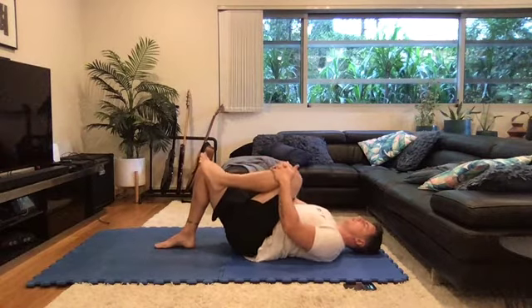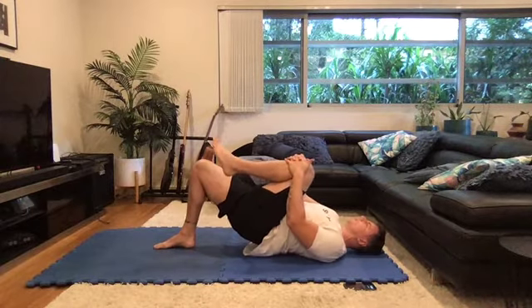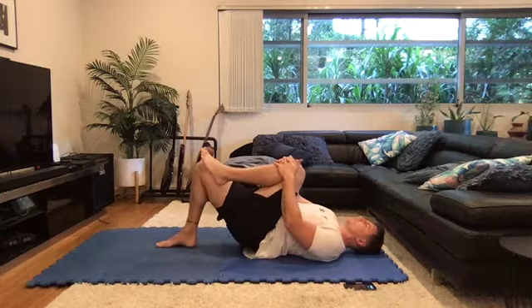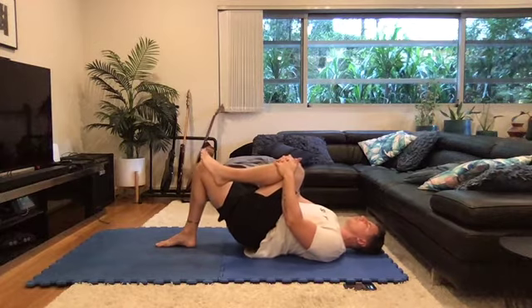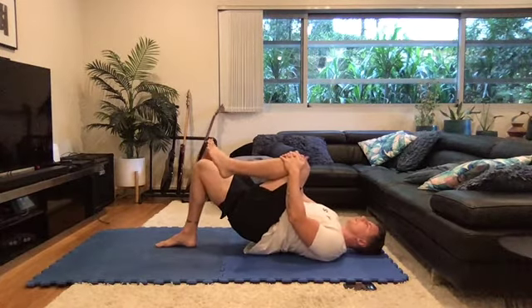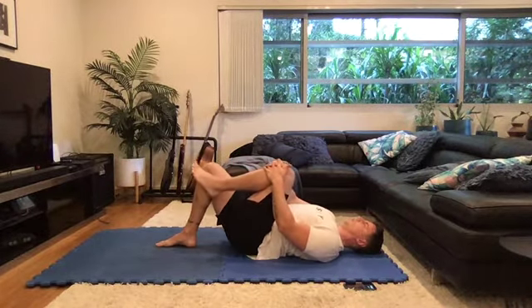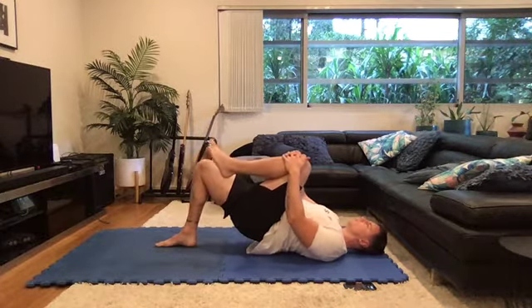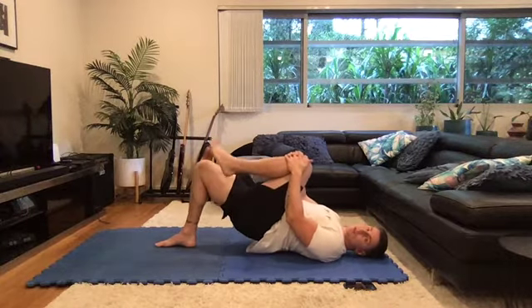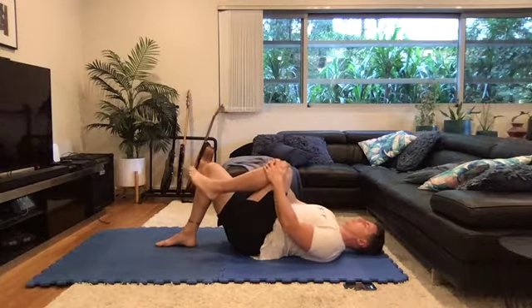What will happen over time is your glute will start to learn that it's the ideal hip extensor — it's in a better mechanical position. When you're pushing through the ground, try and push through your whole foot: heel, big toe, little toe. That's going to allow you to get the best contraction in the glutes and take the hamstring out of the equation. Don't try and exaggerate your range of motion, just go as far as you comfortably can — over time you'll get higher and higher. Last one. And ten. Okay guys, that's the lower back follow along micro break workout.